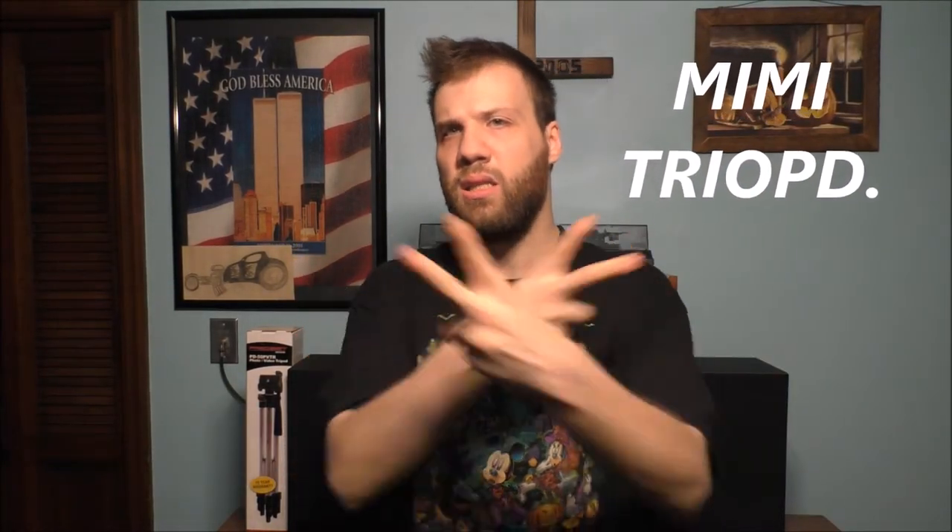Well hello to all my wonderful fans. How are you doing today? Thank you so much for tuning in to today's awesome vlog. If you're curious what I'm doing today in my room,